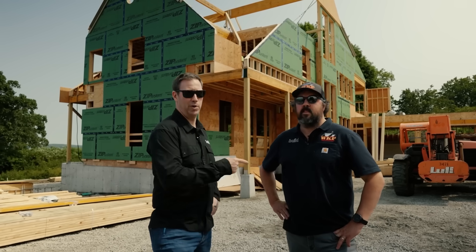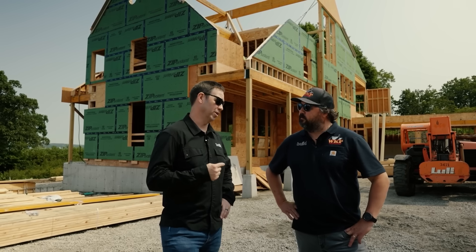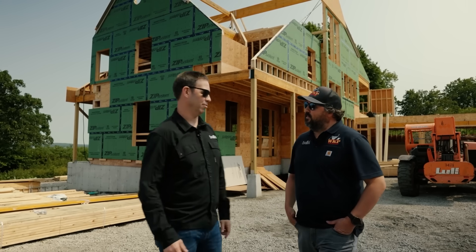You guys know my buddy Wade Paquin. We're here in the coastal Rhode Island area — gorgeous house, Wade. Let's talk about the framing and why this might be different here than the way I frame in Texas. So first off, I'm noticing right away when I walk up — what's up with the plywood and then the ZipR on top of it?